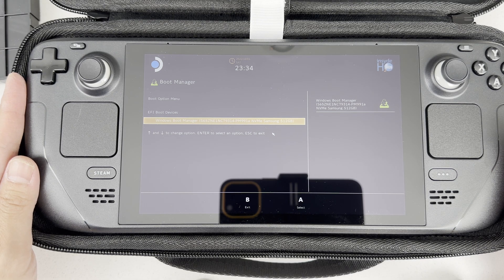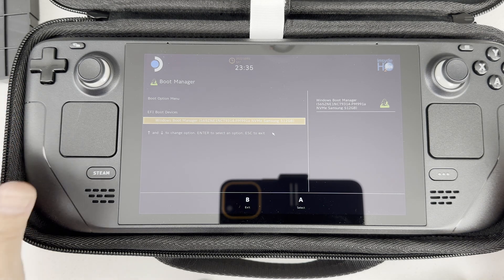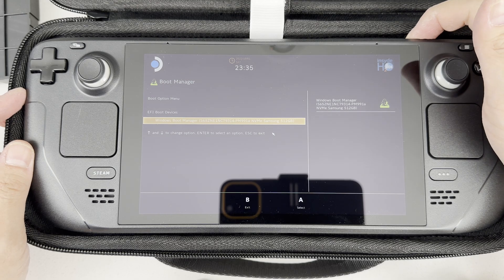I'm going to turn on the Steam Deck while holding the volume down button. I can see the SSD in this menu so it's detecting it and working. If you have a brand new SSD it might not show here, but you can access the BIOS to see if it's detected, or just go through the operating system install and see if it shows as an installable location. That's all it takes to upgrade the storage on the Steam Deck. Thanks for watching, bye!